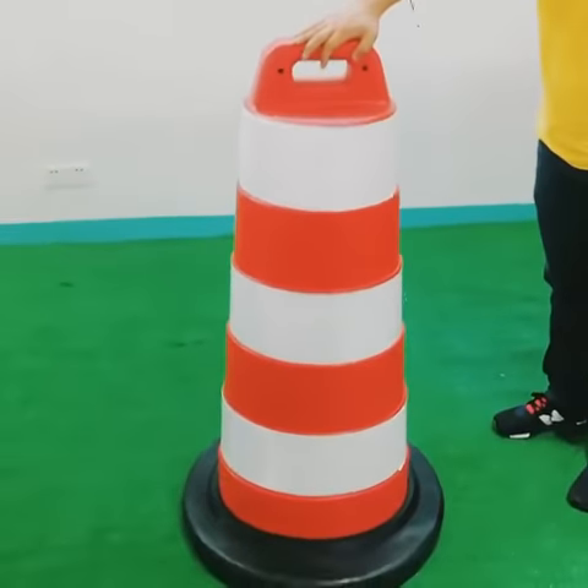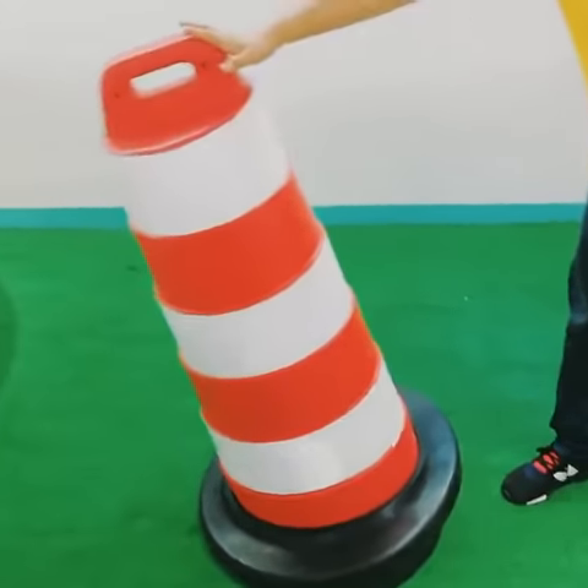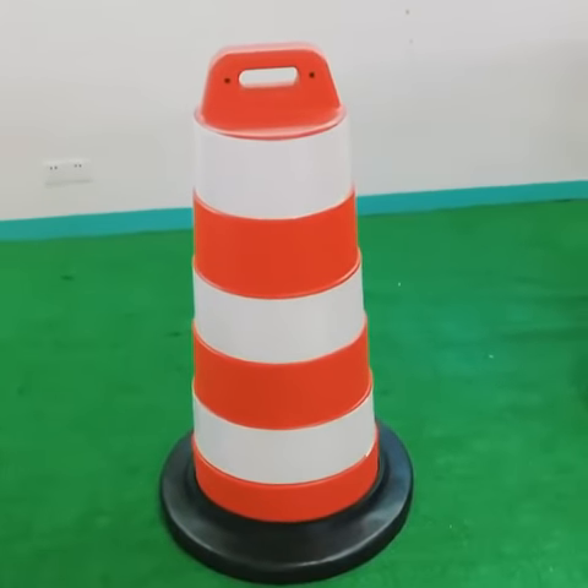It's very easy and very stable. No matter how hard you push it, it will not fall. It can bear heavy wind.